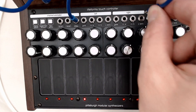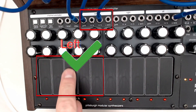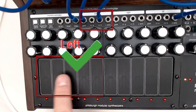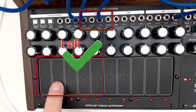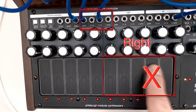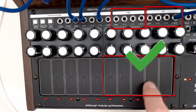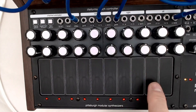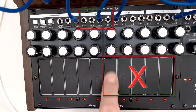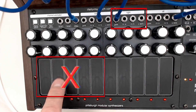If I switch the outputs from the all to the left, you can see I switched the B output and the gate. So if I stay on the left-hand side, it functions just like before. But as soon as I move over to the right-hand side, you can see I'm getting no response. That's because the gate is patched into the left output and not into the all or into the right. If I switch the gate to the right, you can see that I am now getting the gate response, but the pitch response is not responding. And vice versa — the left side no longer responds to the gate, so we're not getting an output.